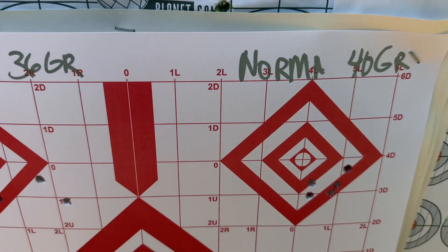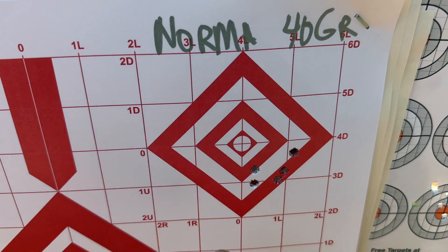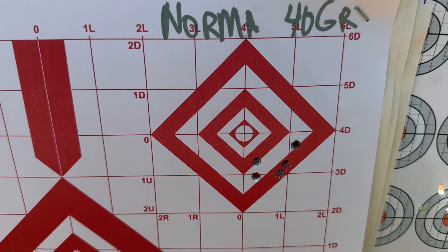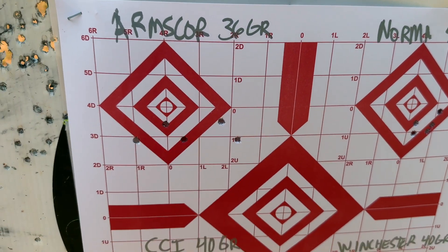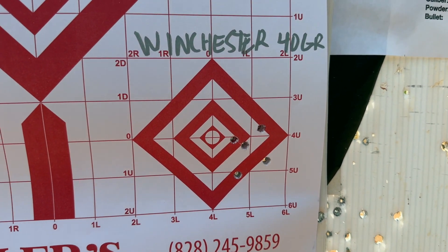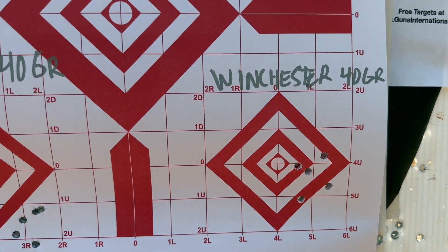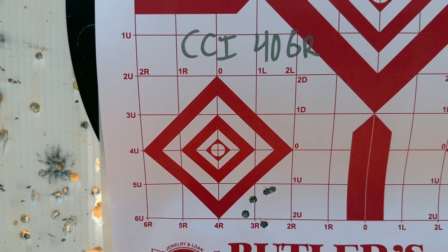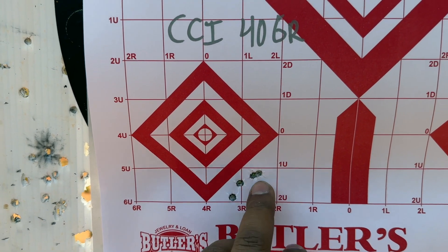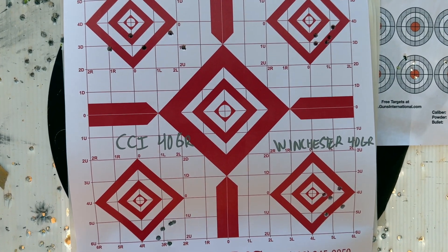We move to the Norma 40-grain — a little bit tighter group. The scope still needs to be sighted in a little more — up a little more and to the left. Then we move to Winchester — not a bad group again, five rounds, Winchester 40-grain. And the CCI 40-grain shot a little bit lower, but not a bad group at all. Let's go ahead and continue shooting and have more fun.